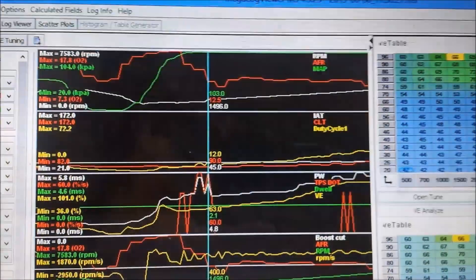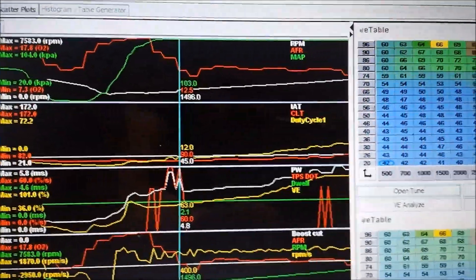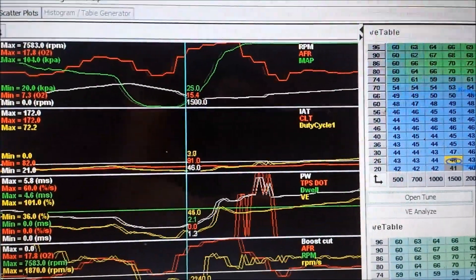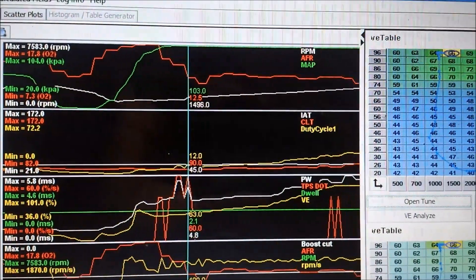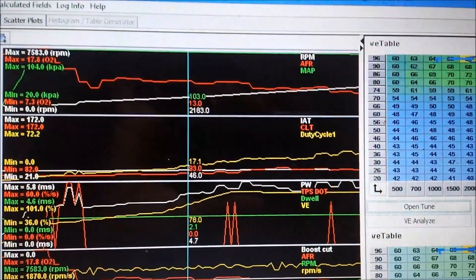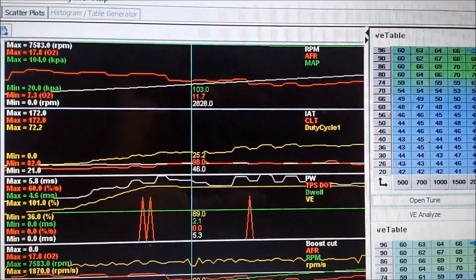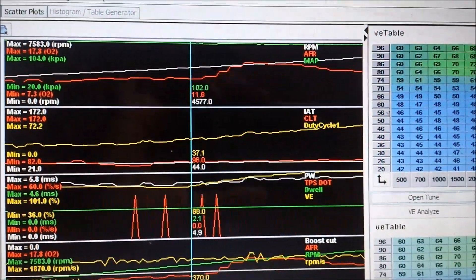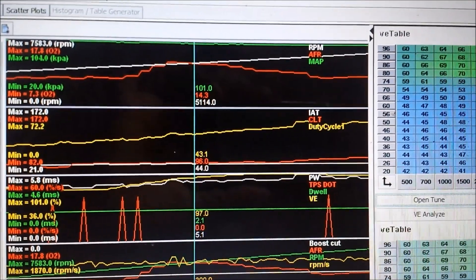We've done one log — it was the third gear log. Let's pull this to the beginning for you guys. So far, the fuel ratio on the third gear log starts a bit lean but quickly dives down into the 12s — we have 13.0 going down into 12s and 11s. So for the most part it's still pretty rich and still needs a bit of work.